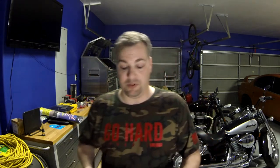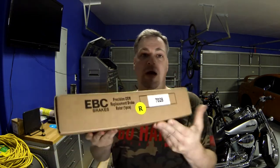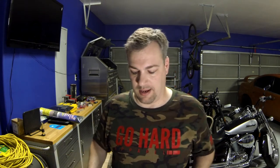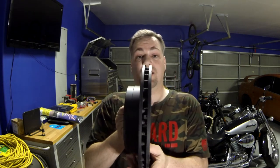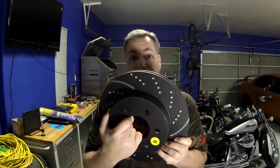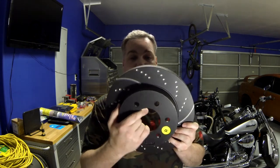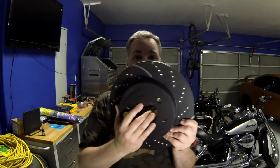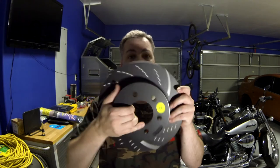Let me show you the rotor. The nice part is these are slotted and they have dimples on them, and it tells you right on the box which is right or left — you can't screw it up. On this one — a very, very nice rotor — it is slotted, and this is the right side. So as this is spinning, the slots are sweeping the gases away from the brake pad. This is the direction that this one wants to go.